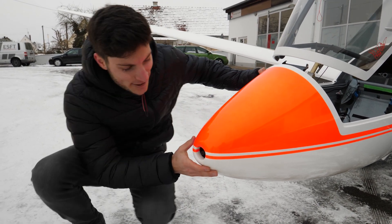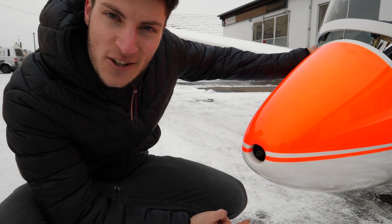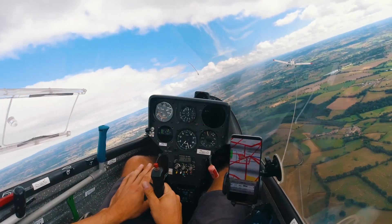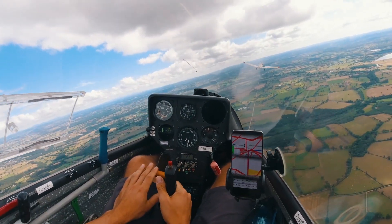As you can see here at the nose, I don't have a nose hook — I only have a CG hook, but that's also fine to make an air tow. It needs a little bit of practice but then it works perfectly and it saves some weight.